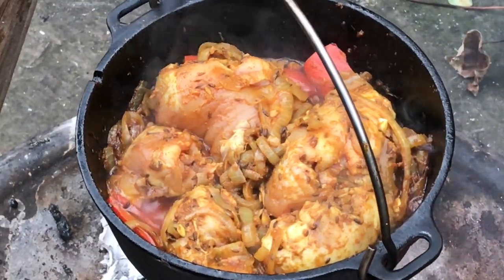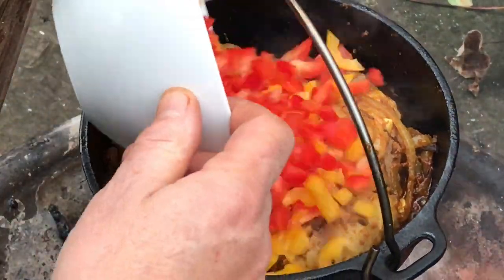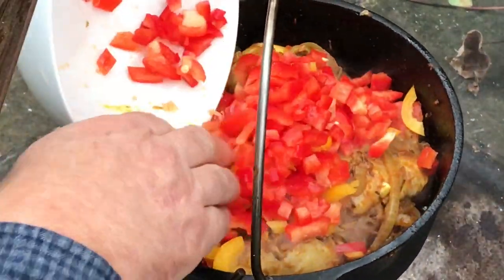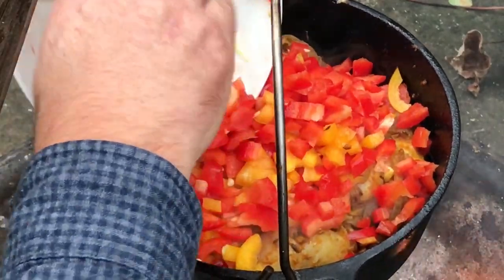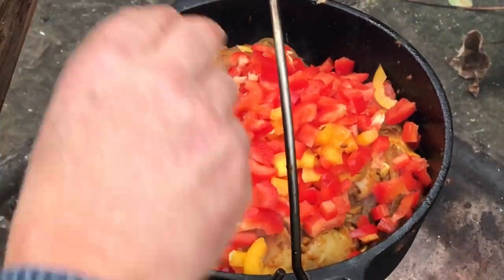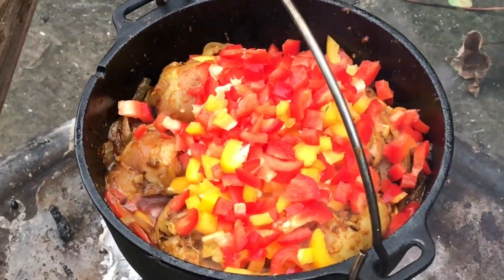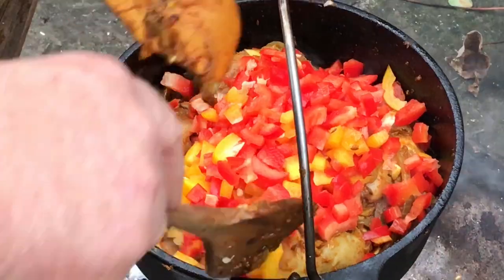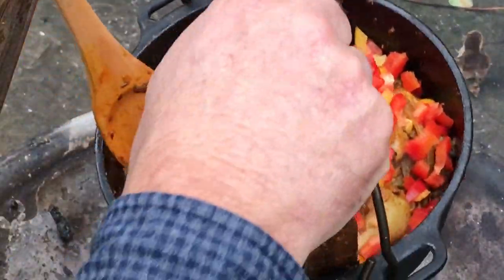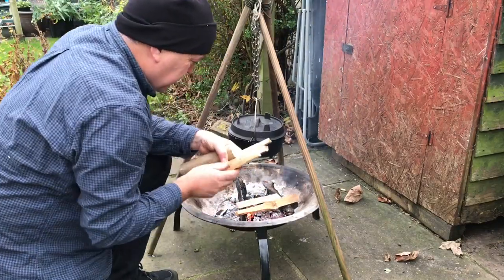So that's looking really good. Let's get the peppers inside and we'll give that a bit of a mix. And while we're at it, we're going to get some more wood on the go.